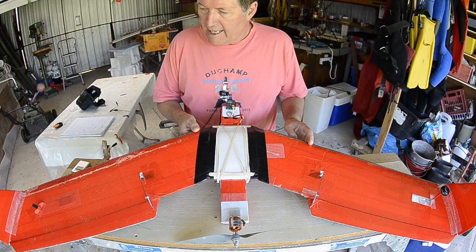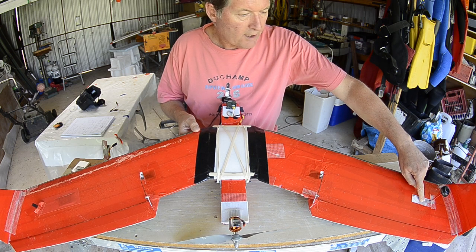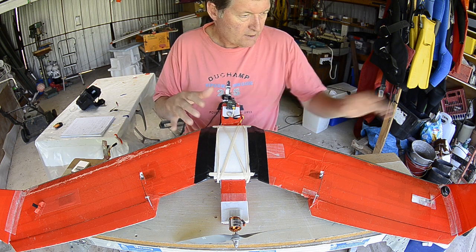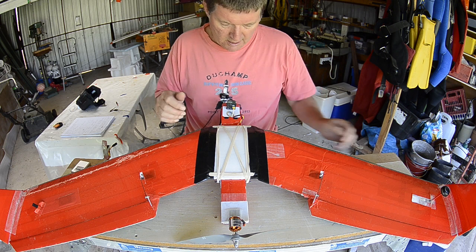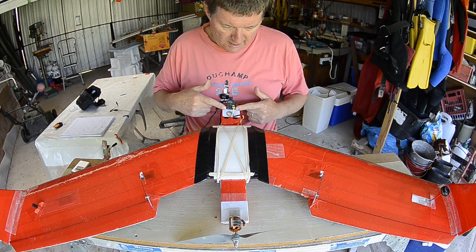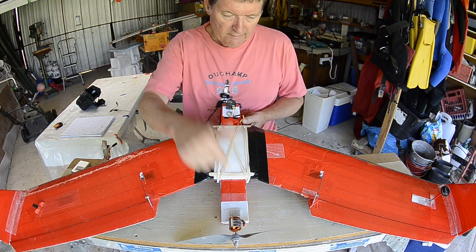For the FPV layout, I have the video transmitter right out on the wing to separate it away from all the electronics, just to reduce interference and get maximum range. I use a little Surveil Zone board camera that gets power from the flight battery via the ESC.